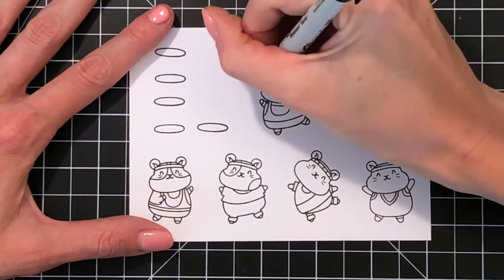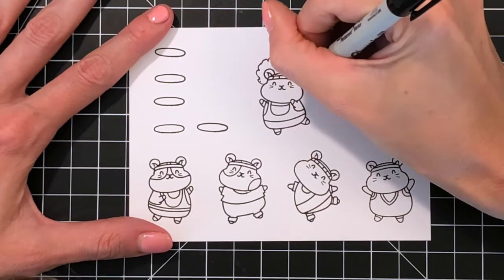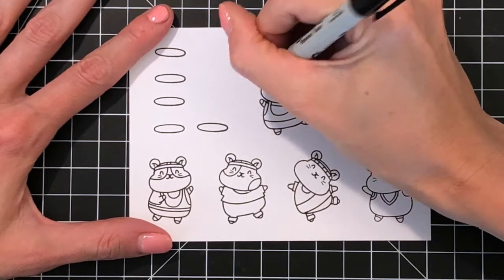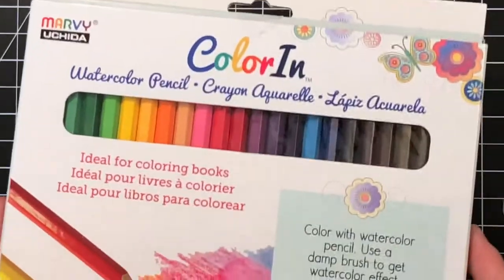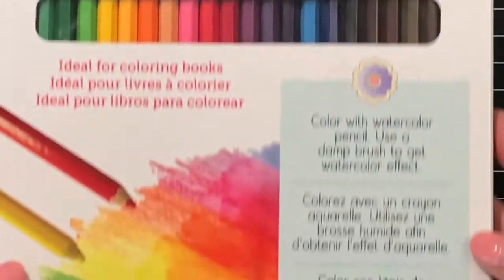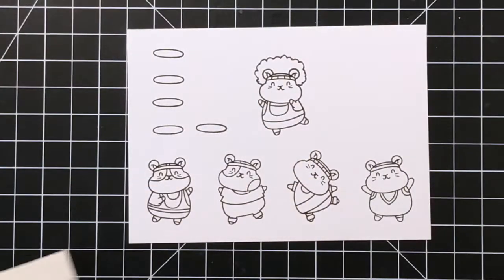Now I'm going to add a little afro to this one hamster. I'm actually going to make him look a little bit like Richard Simmons. I just love their little retro workout outfits and that's what inspired me to create this one hamster to look like Richard Simmons. So I used a permanent marker to freehand his afro and now I'm ready to move on to coloring.